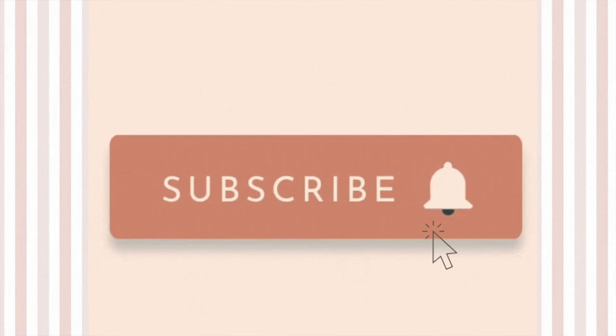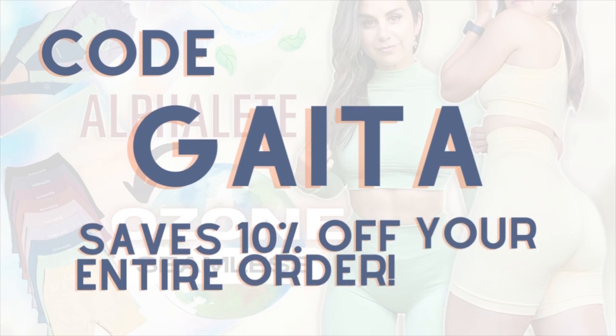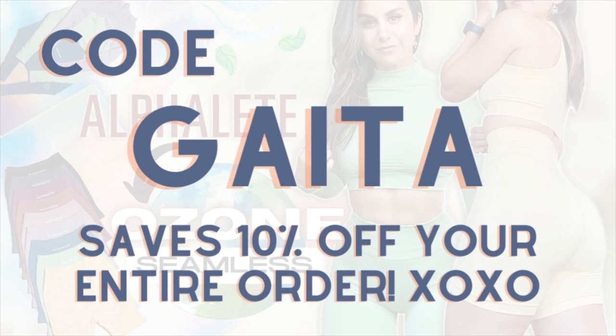Do not forget to subscribe to this channel. We have new Alphalete unreleased videos every single month, so if you're a huge fan of Alphalete, you might want to consider subscribing and hitting that bell so you do not miss a thing. We're gonna have a few giveaways in this video, so you're gonna need to be subscribed. And in case you missed it, our codes now give you 10% off — use code GATA at checkout. This helps you save 10% and supports this channel to keep these reviews coming your way.